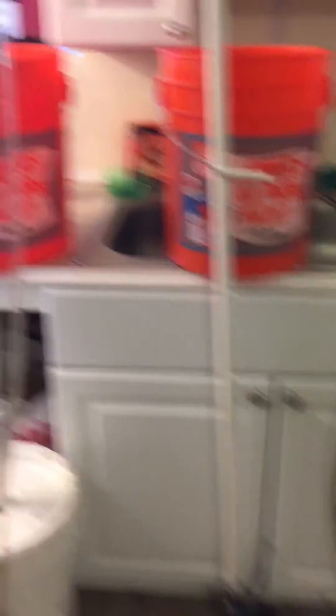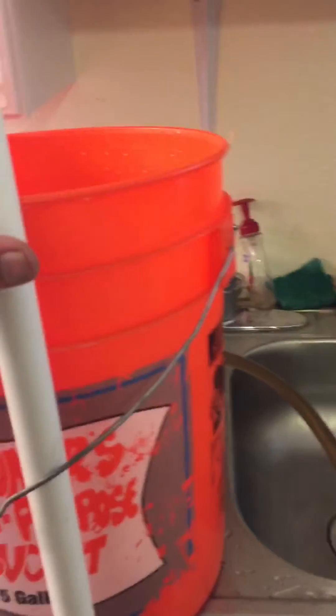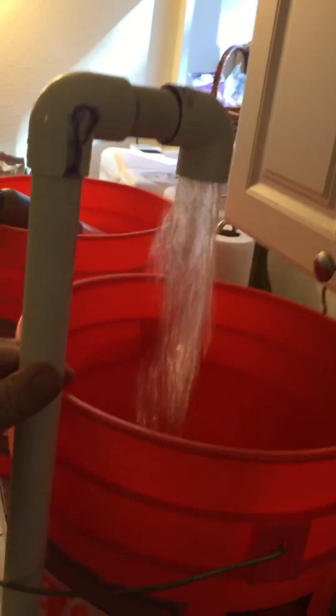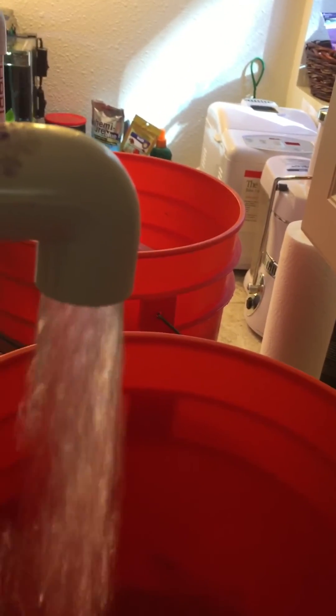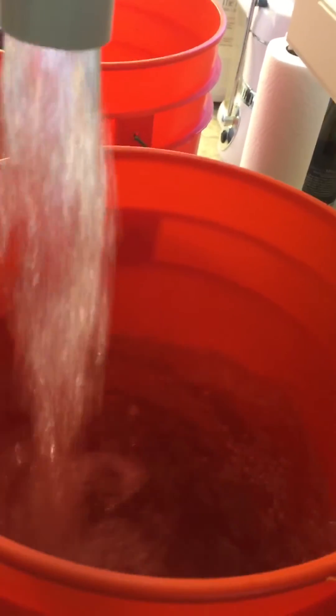I'm gonna fire it up here for you guys real quick and show you the output of this thing — it's just a beast. As you can see, that's your three-quarter inch PVC. I could probably actually time this and tell you the gallons per hour I'm getting, but there's no media in it yet. As you can see, it's really strong — it's almost going to suck right in. But yeah, that's the setup.